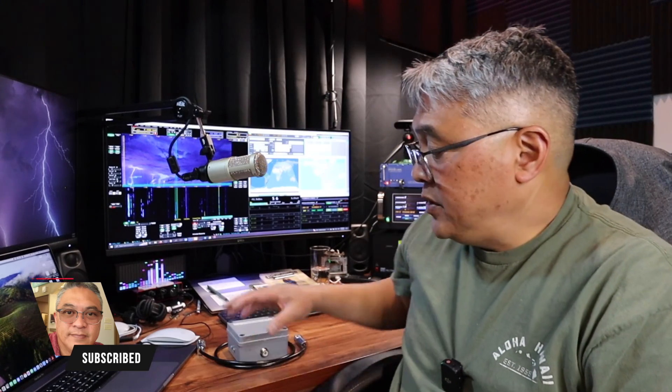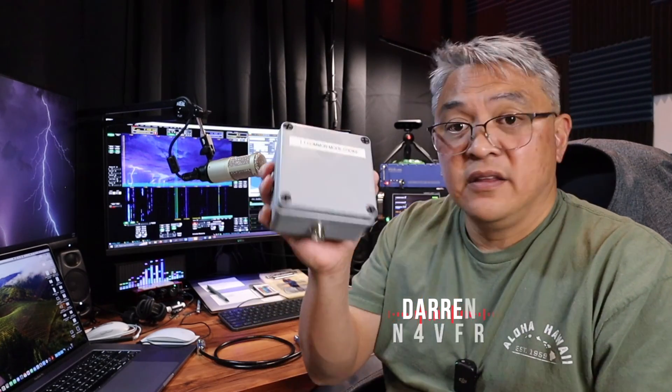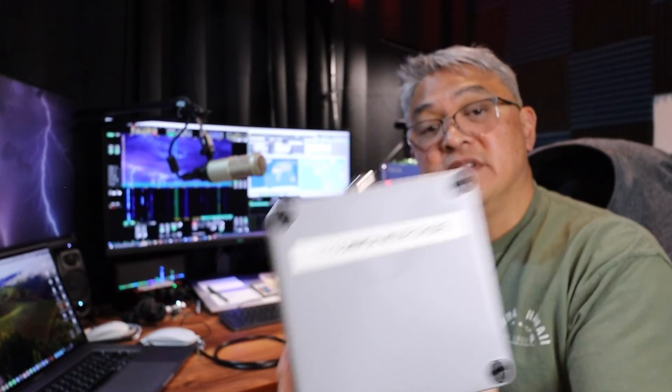If you haven't subscribed to my channel, please consider subscribing and leave me a like and a comment — it motivates me to make more videos for you guys. My name is Darren, my call sign is N4VFR. I've got this thing ready to go, installed and labeled. 73s and have a great day.